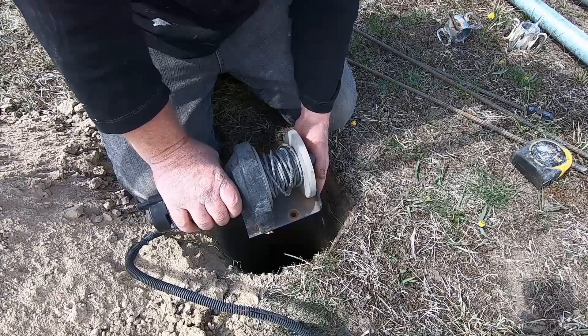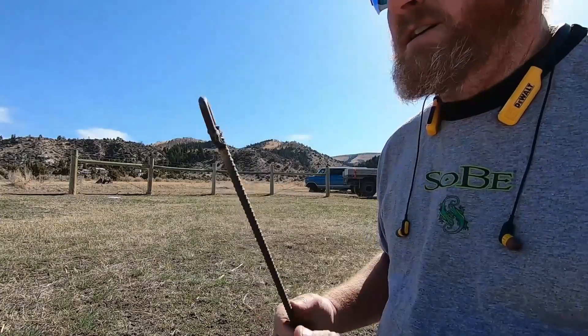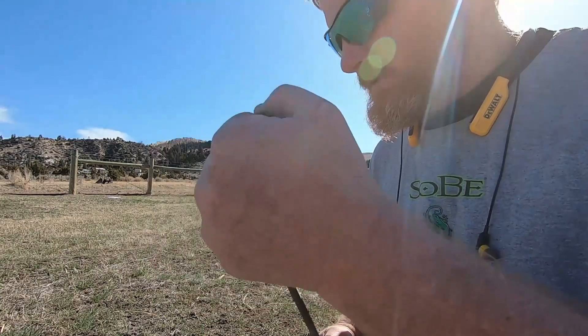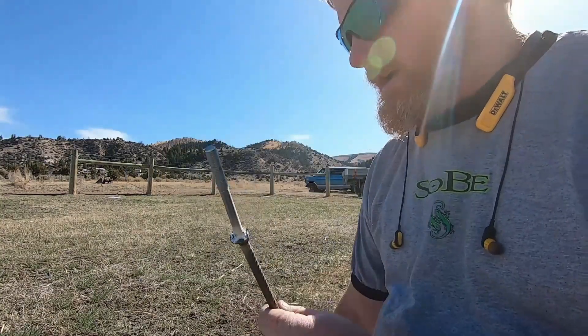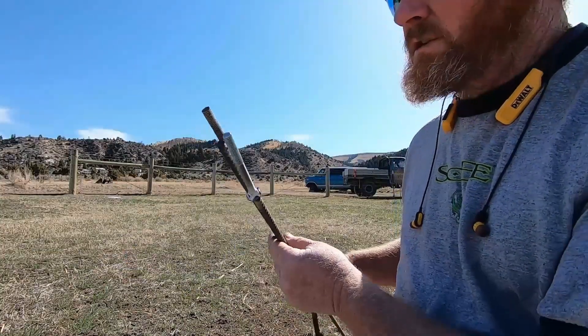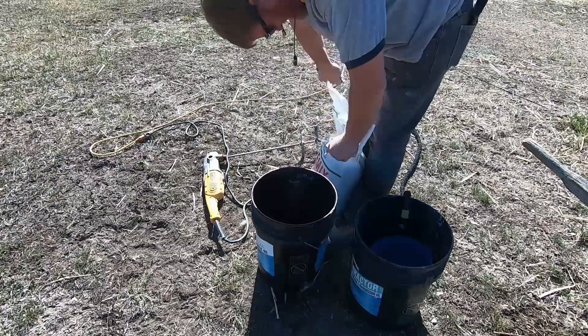So dig them accordingly — my holes were three and a half feet deep. Showing the winch there, I got an additional eye here that I'm putting down in the concrete to attach to if I want to take the winch off and get it out of the weather.